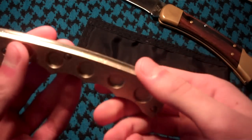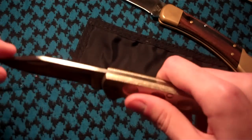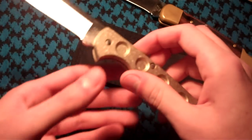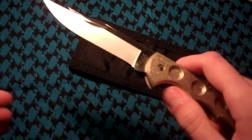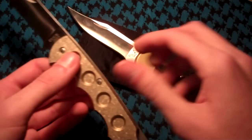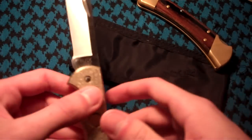The back lock is arguably one of the strongest folding knife locks on the market, and how solid this knife is proves just that. The blade steel is the same as the plain 110 — 420HC — which with Buck's heat treatment will outperform many better steels. The only weak point is exactly that: the point or tip of the blade.